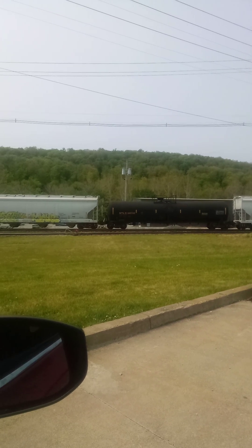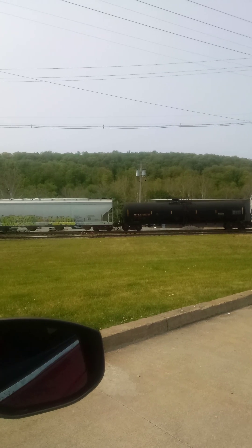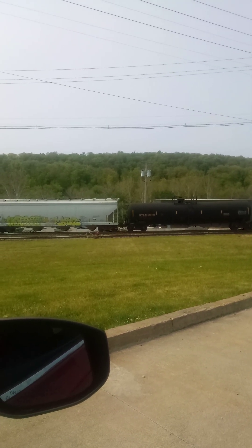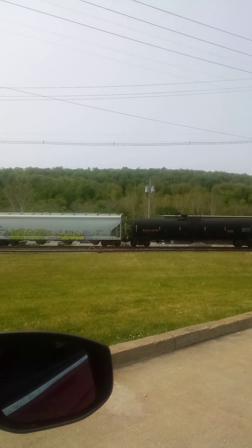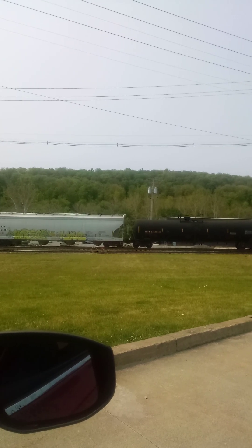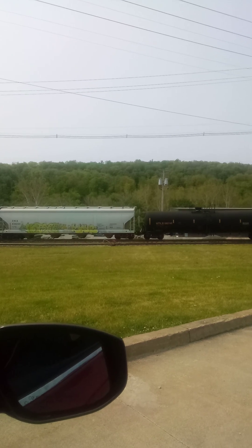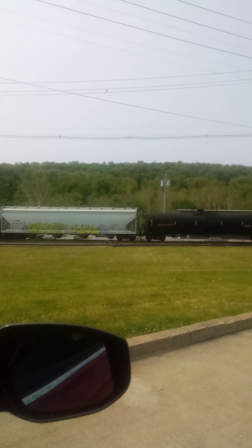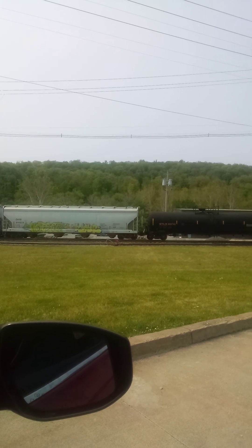Should be coming here in another couple seconds actually. They're going to hook up to that very short grain hopper train that's sitting over there.